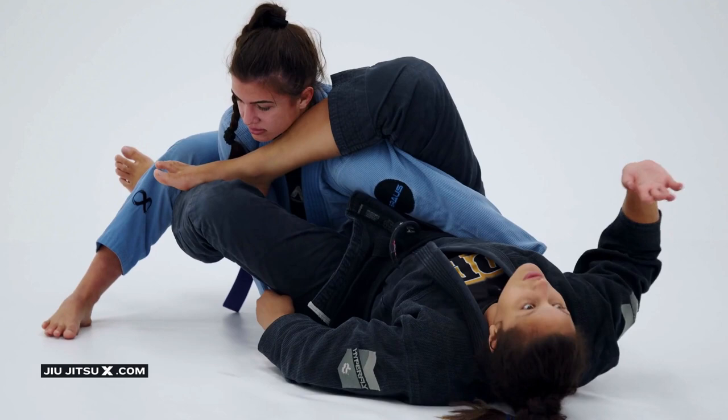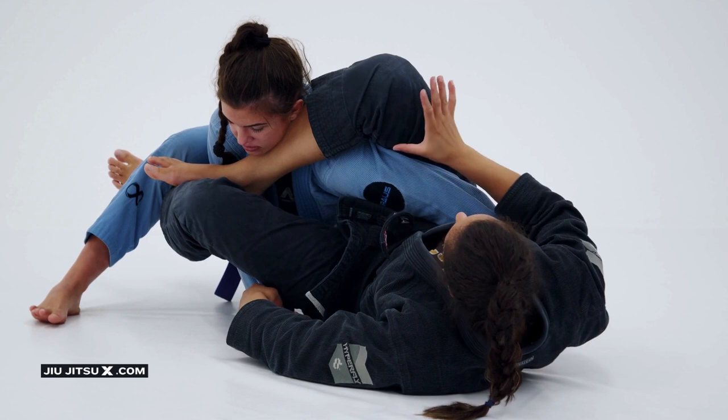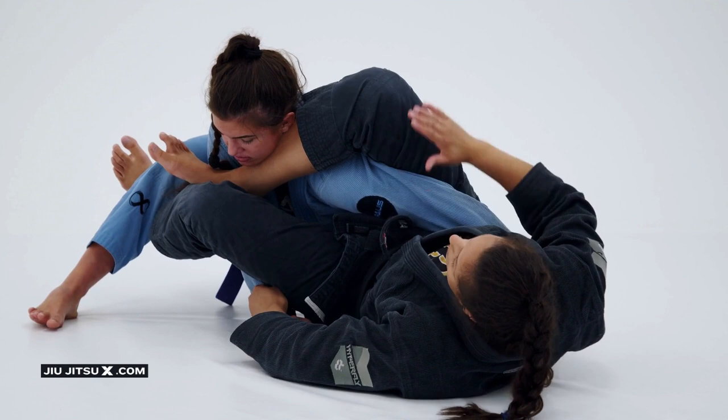If I have good flexibility I can just come up, control my foot — this is perfect, because it gives less chance for her to try to defend. But if not, it's okay. Always pay attention that your leg has to be pressing her arm, not giving any space, not giving any chance for her to escape.